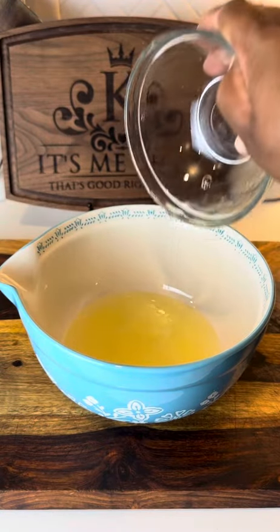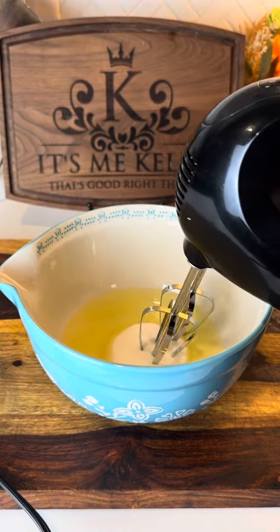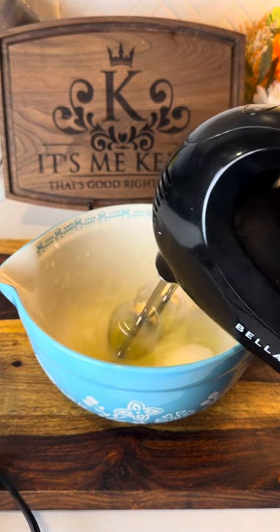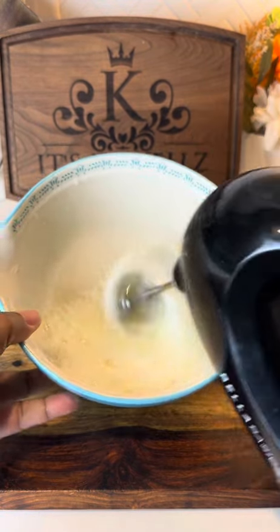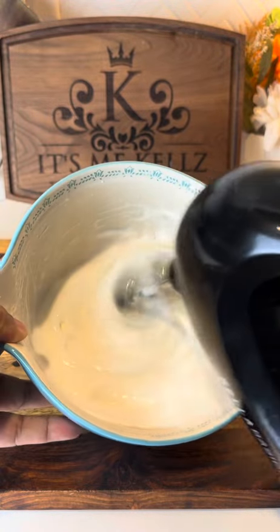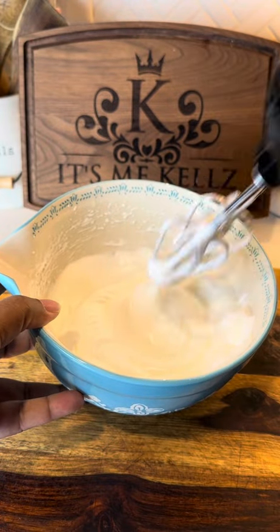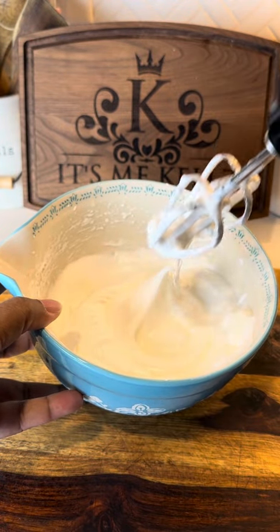Once I get the egg whites in there, I'm just gonna go in with my sugar and then go in with my hand mixer — y'all, we are making the meringue, so this is gonna take time. I'm just gonna keep mixing and mixing until it comes up to a stiff peak. This is what I'm looking for: a stiff peak. You see how it's peaking?